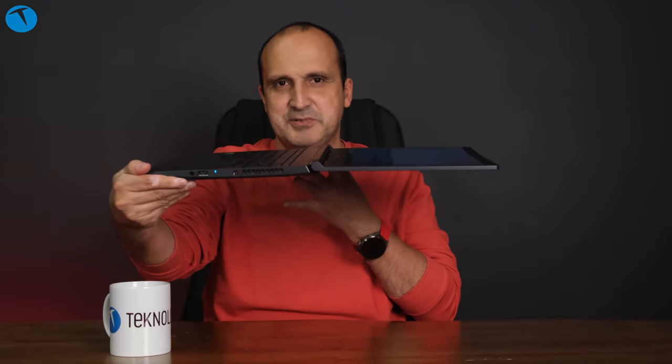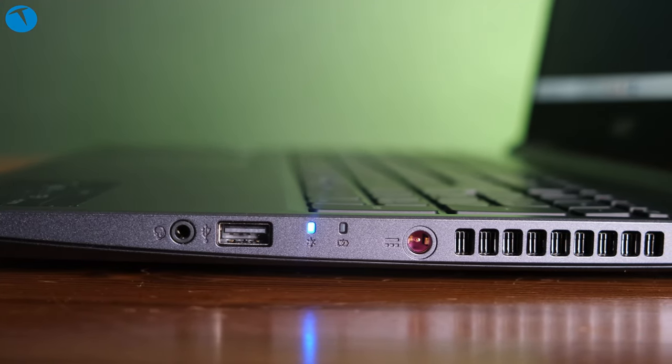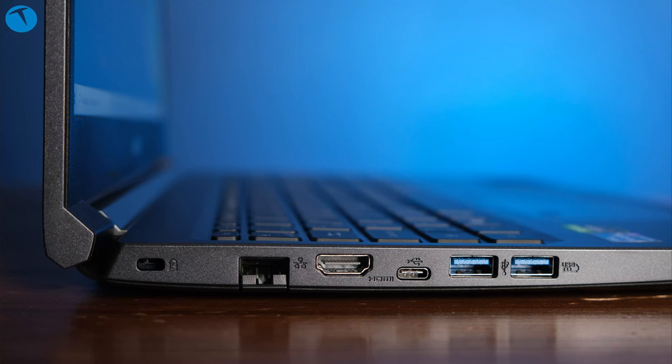Tasarımsal anlamda bakıldığında, neredeyse 180 derece yatan bir ekranımız var; daha fazla aşağıya yatmıyor. Yan yüzde güç girişi, USB portları ve bir kulaklık-mikrofon girişi bulunuyor. Diğer yan yüzde ise HDMI çıkışı, yaylı kapak mekanizmasıyla gizlenebilir bir Ethernet yuvası, iki tane USB ve bir tane Type-C bağlantısı var. Kart okuyucu gibi özellikler cihazda bulunmuyor.